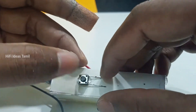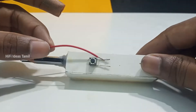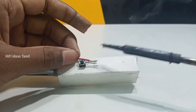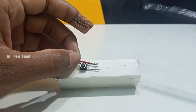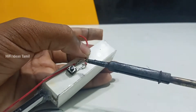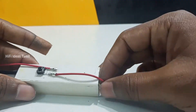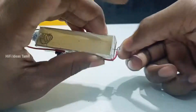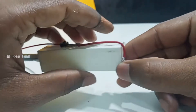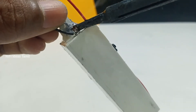Next, we will put the pencil out and cut the wire. You can add the metal cover and put it on the plate. Next, we will put it in the middle of the red wire. Next, we will put the pencil out and cut the wire. You can add the battery and add the battery to the minus pin.